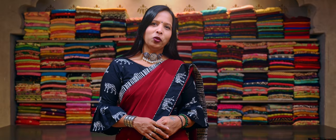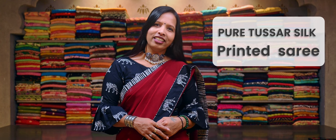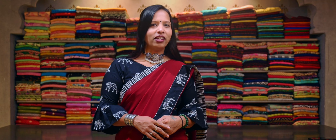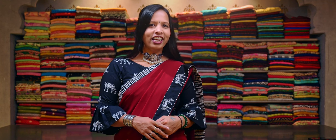Today's video, I am going to show you some of our new arrivals — unique, pure tasar silk sarees with different prints, which are ranging from 9,000 to 11,000. Let's check on some of our collections.